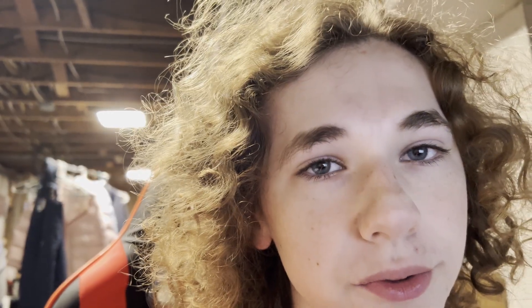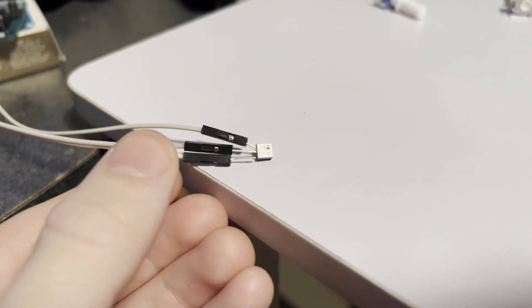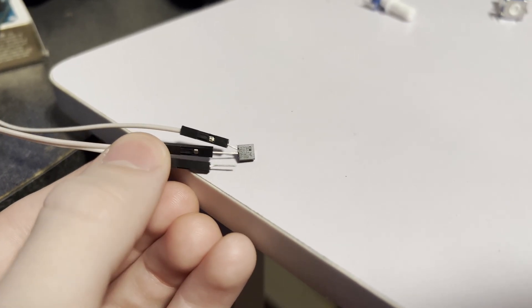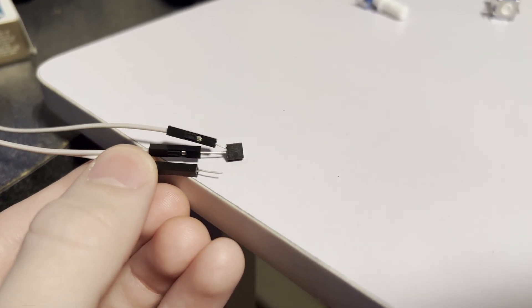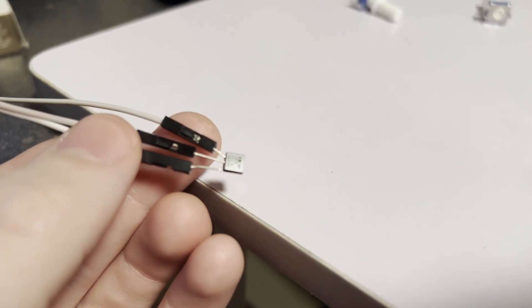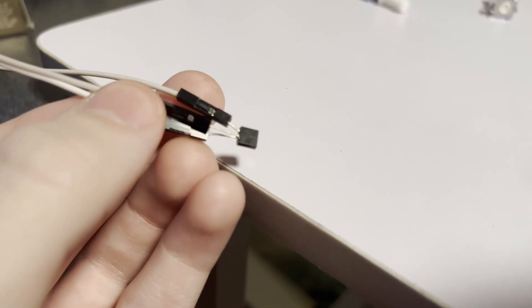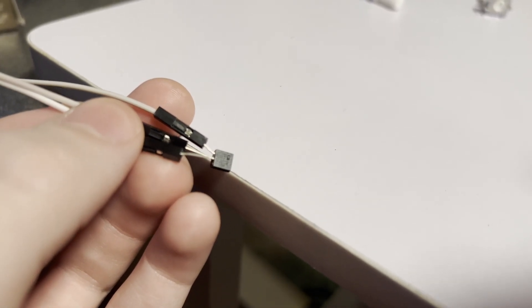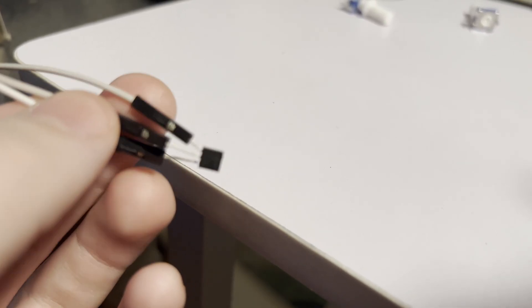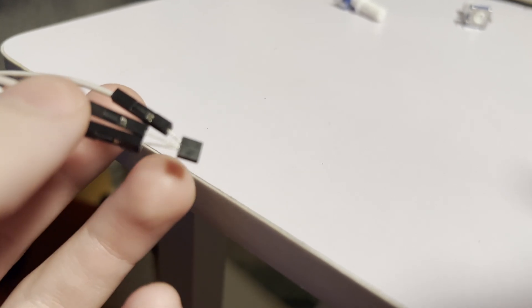Ran into a little bit of a problem. Here's our temperature sensor here, and here's the voltage pin — and if you notice, it's not connected to the sensor.